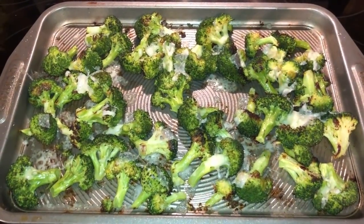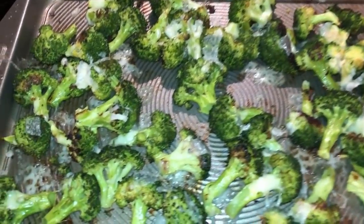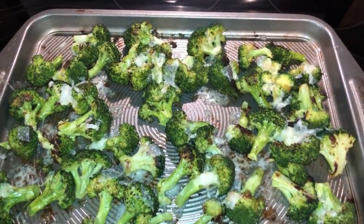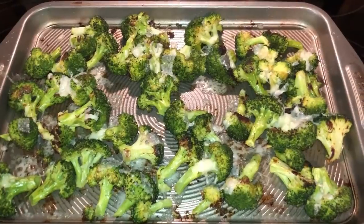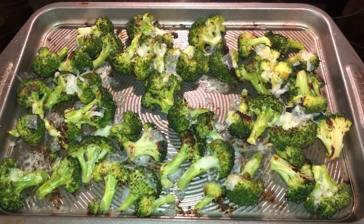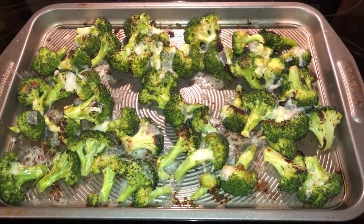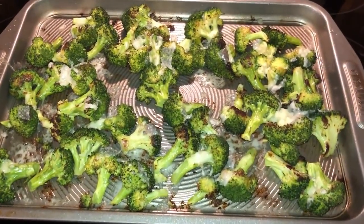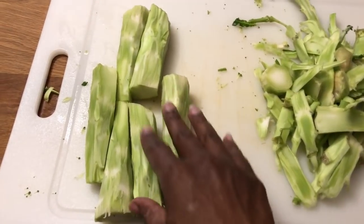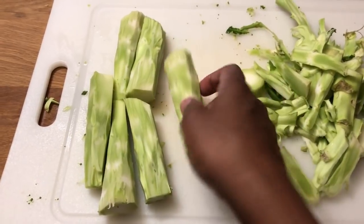I roasted the broccoli for a while and then put some shaved Parmesan cheese on top and put it back in for a few minutes. This looks and smells so good. I just happen to have Parmesan in the refrigerator because I'm having Caesar salads this week — I'd never thought to put it on roasted broccoli before. I'm still working on trimming the broccoli stalks — you have to cut down to the tender parts before putting them in the food processor. It was actually a lot of hard work.